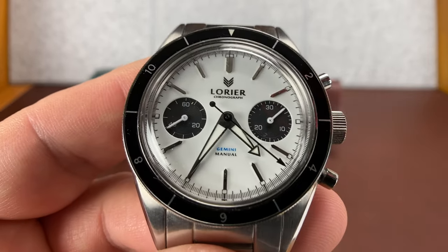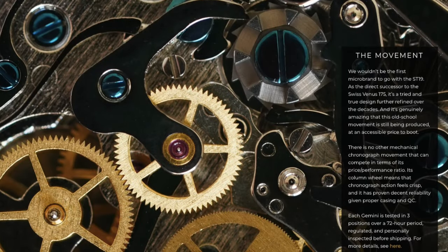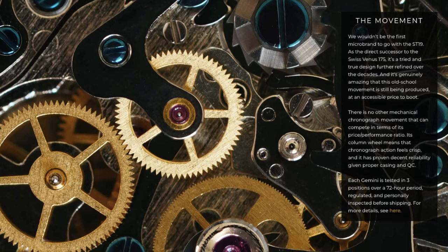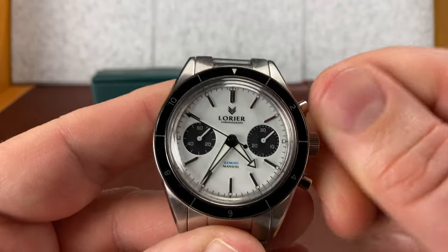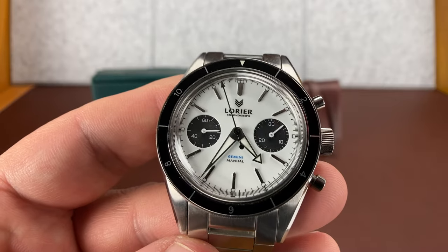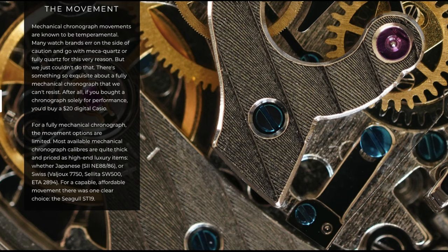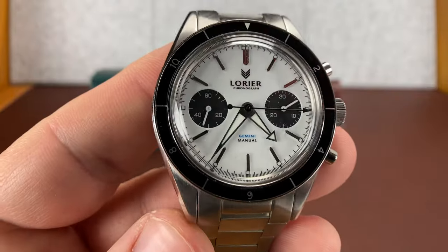It does have the Seigel ST19 hand-wind chronograph movement. I have other watches with this movement. Some people complain about repair costs, but I've not had an issue with these. Maybe it's because I've got so many watches that I haven't really put one to the test. But I love a hand-wind, and the accuracy I'm getting from these — I usually get better accuracy from my hand-wind watches than from any of my autos. I don't know if hand-wind movements are in general more accurate, but if somebody's tested it, I'd love to hear about it in the comments.